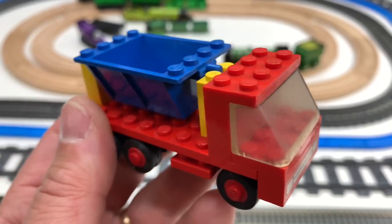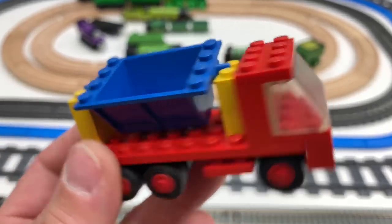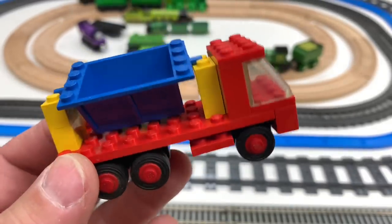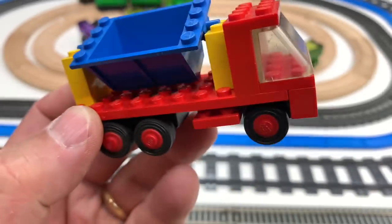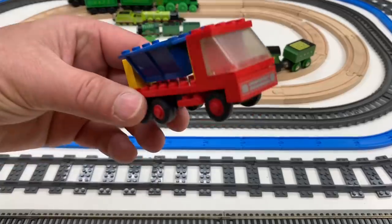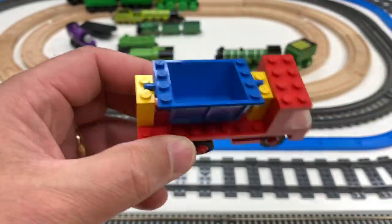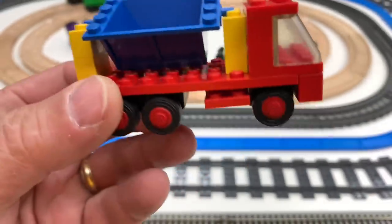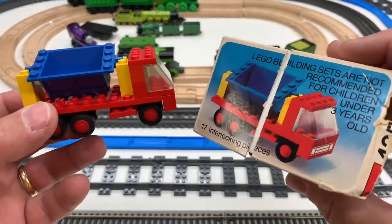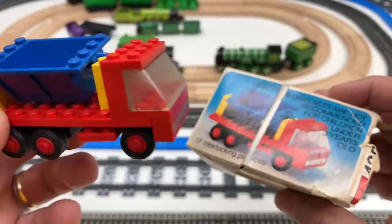I watched another guy do a YouTube video - so this is rare, this is very rare. Got a rare tipper truck set 435 and I found it in my basement when I was looking for parts for my Flying Scotsman. Who knows, maybe the tipper truck will be a very valuable and rare set. I got the box - might go sell this on eBay for thousands of dollars. Think it's worth more than the Emerald Knight? It's older.